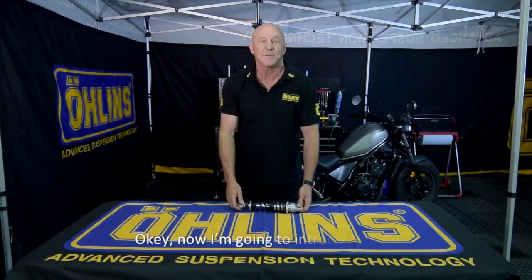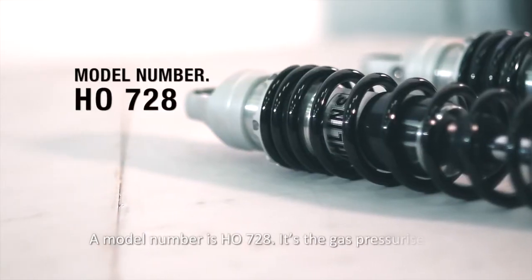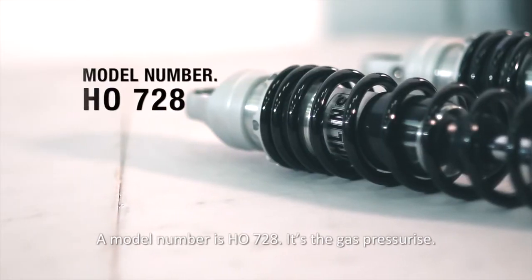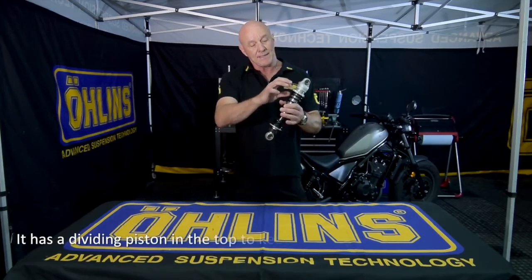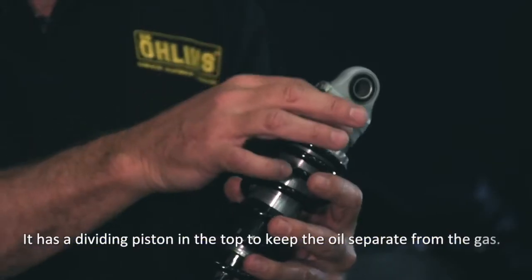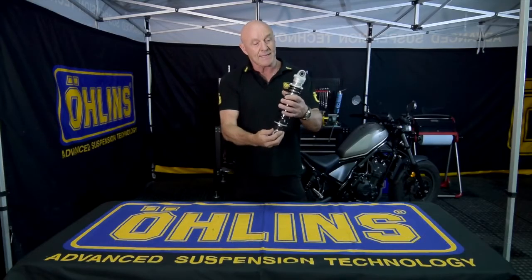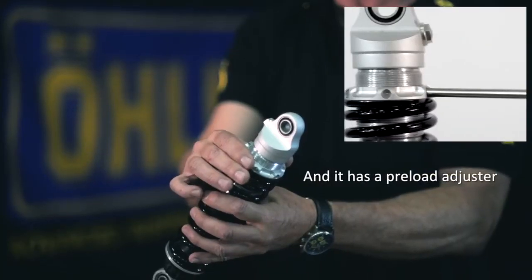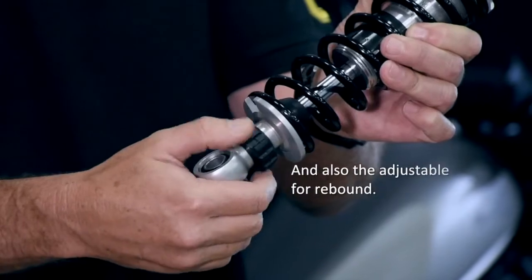Now I'm going to introduce the Ohlins shock absorber for the Honda Rebel 500 — model number H0728. It's gas pressurized and has a dividing piston at the top to keep the oil separate from the gas. It has a preload adjuster and is also adjustable for rebound.